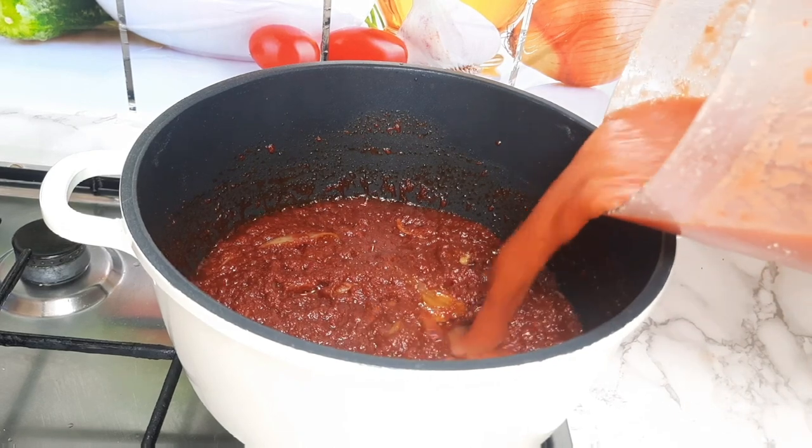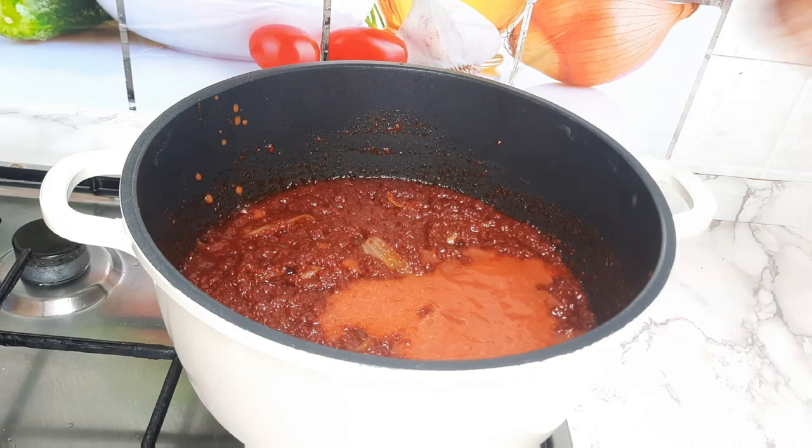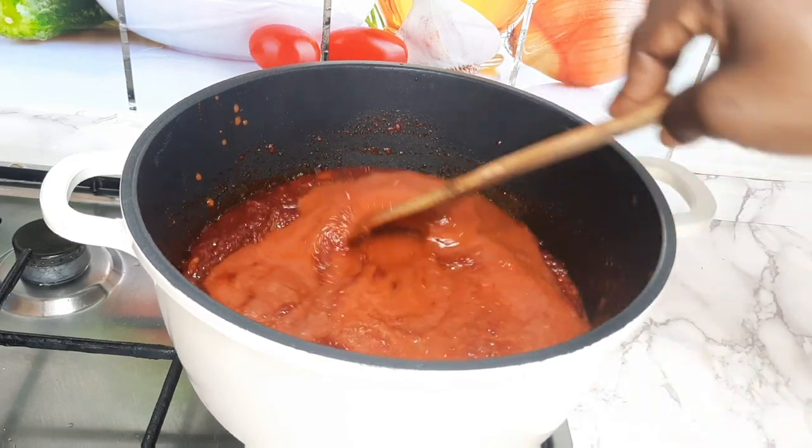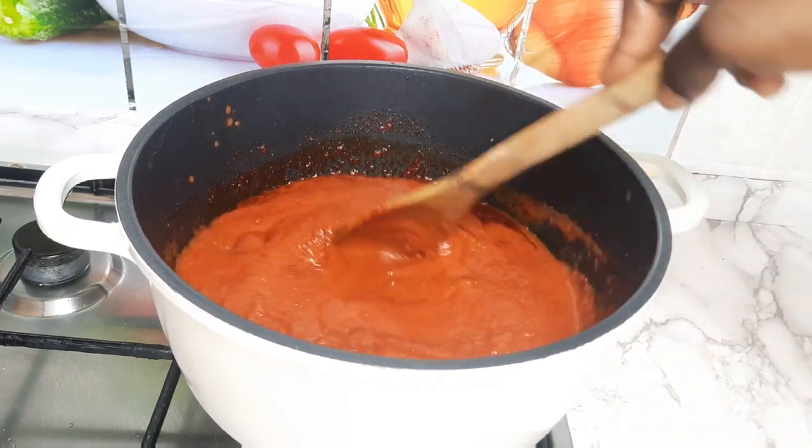You can see the tomato is well cooked. Then you add your fresh tomato, your pepper, your ginger, your garlic, green pepper — your grinded ingredients — and add it to your sauce. Cover it to cook for an extra 15 minutes.